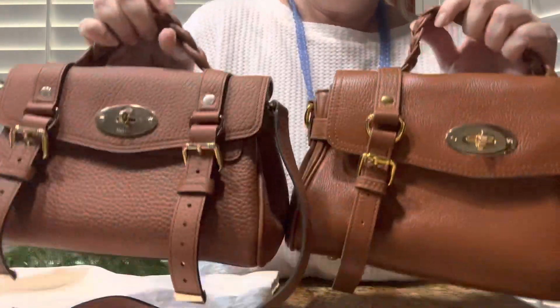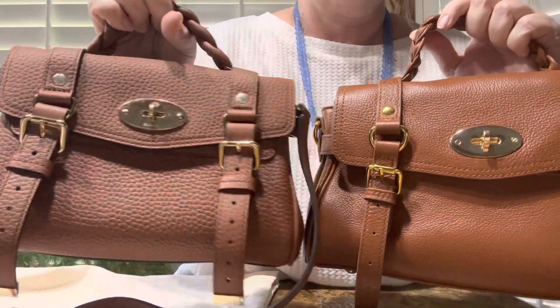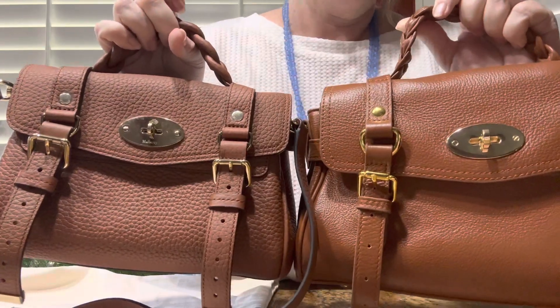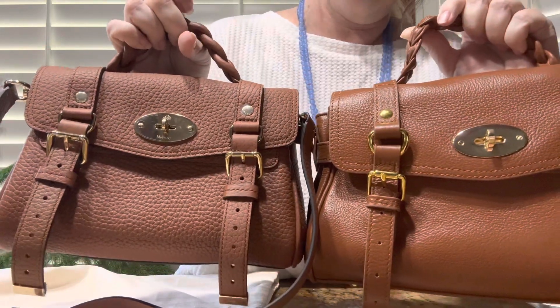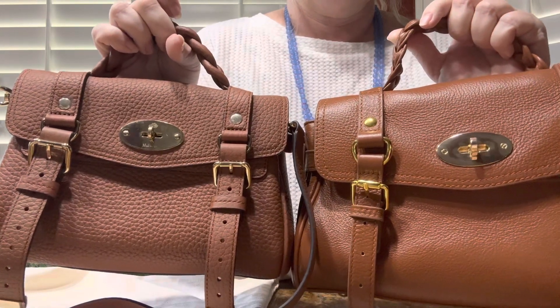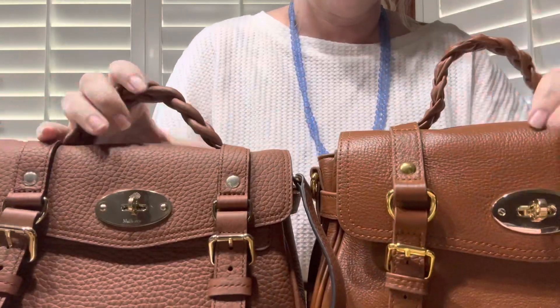So what are the differences? The first difference you can see right away is the color — this one is in chestnut, and this one is just in a color they call brown. It's hard for them to match the color exactly when you buy any kind of dupe or replica, so the color is different.